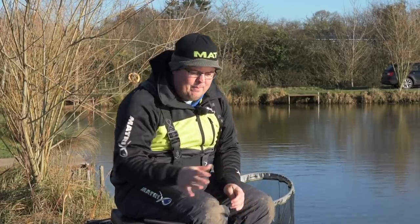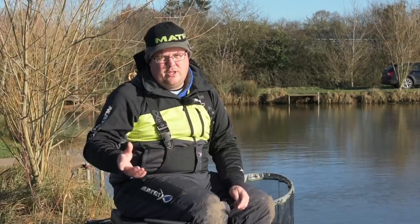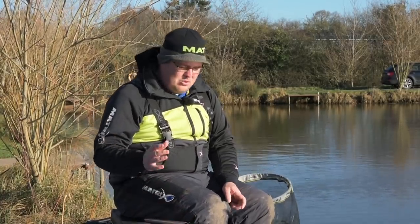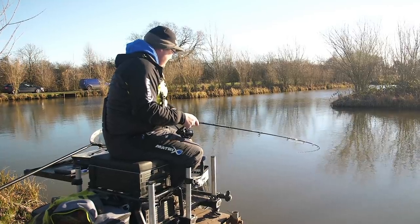First things first, before I get on to the technical bit, I just want to go through basic kit. It's mega simple for this sort of style - there's no reason you can't use the kit you're using for your conventional feeder fishing, as long as it's nicely refined. You don't want a 13-foot feeder, something nice that's really soft and not too long because you only chuck a short distance. I've got a little tiny 10-foot feeder which is mega, mega soft.